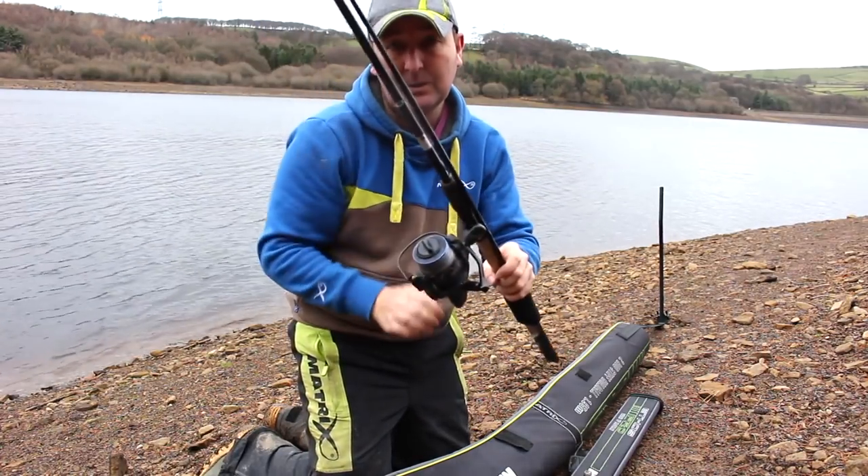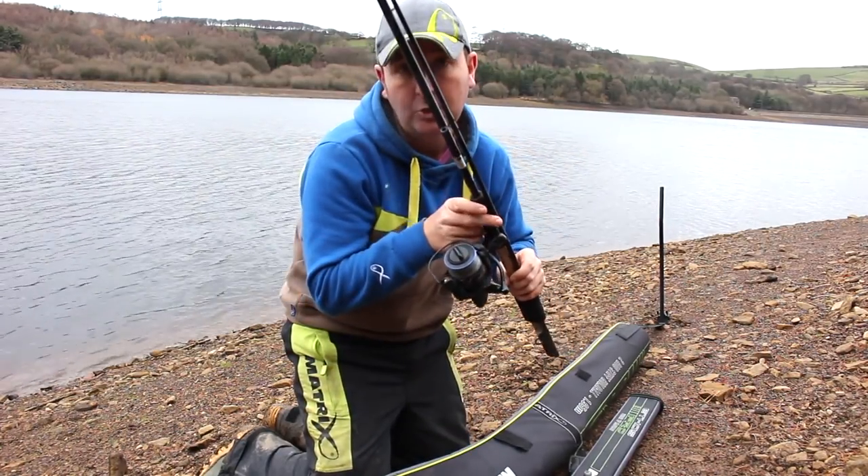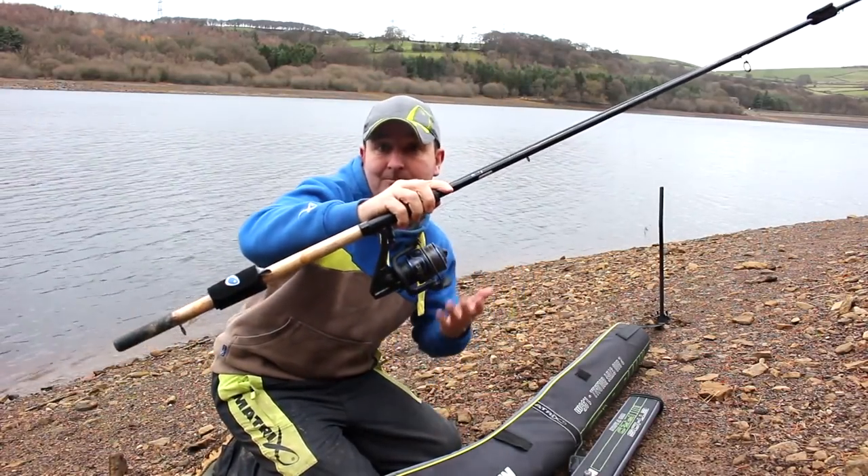That makes it narrower so it goes in your rod bag better. That way you'll find you can get multiple rods into a carry holdall like that — nice and simple. And when you get to your bank, you know your rod's going to be all right.